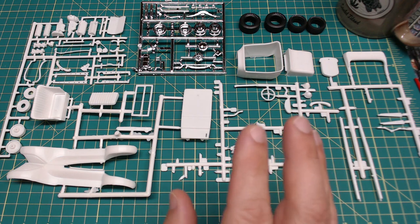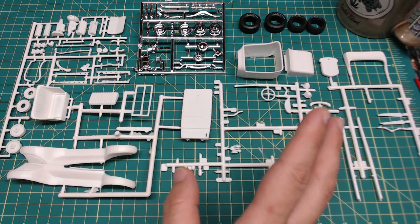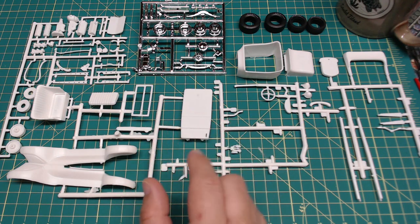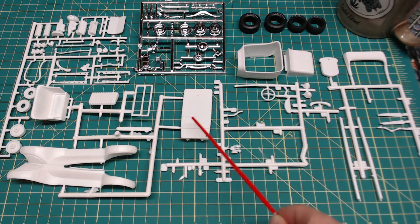The main thing I wanted to talk about: this is an older kit that has been reissued, and there are some flash issues with the parts. You can see some of it here — I've already started cleaning up a bit, but for the pedal assembly here it's almost encased in flash. Not really a tragedy by any means, certainly not something to detract from the kit, but just as a note: when you go to build this you will need to clean all of that up prior to building or pieces will not fit together well.